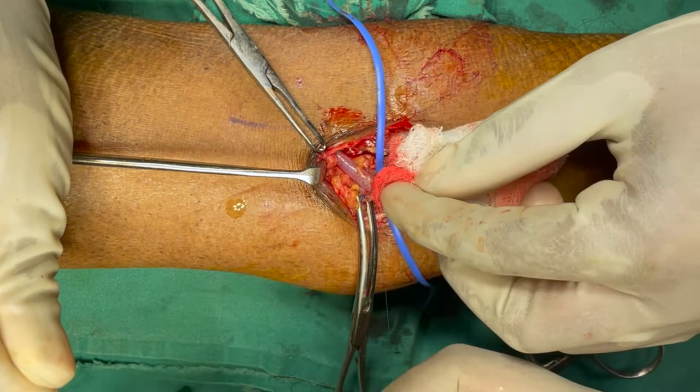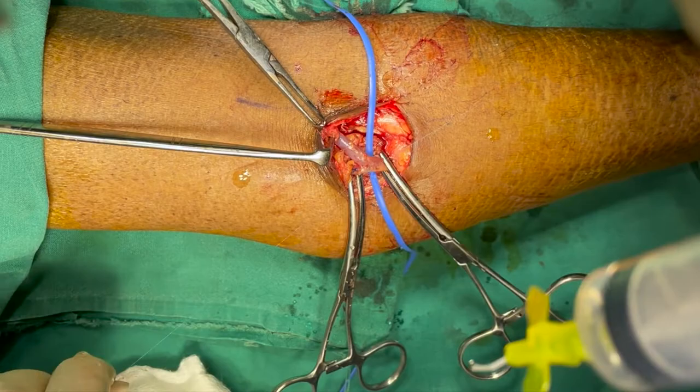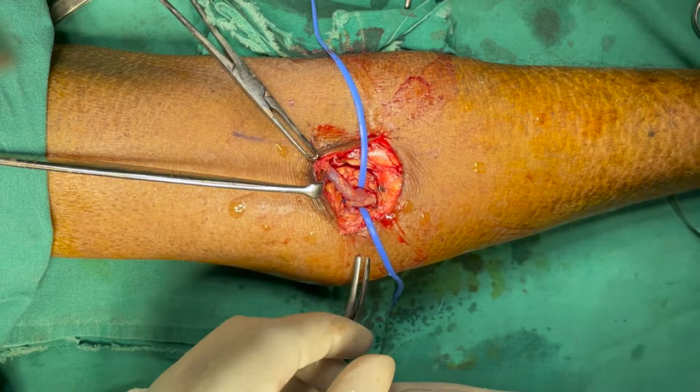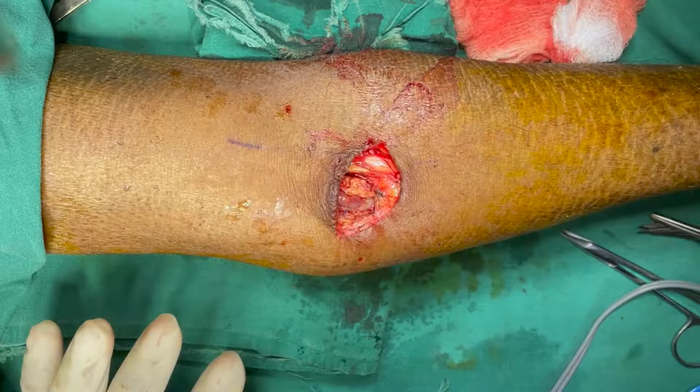Now tie the knot carefully and cut it. Skin is closed with 3-0 nylon.